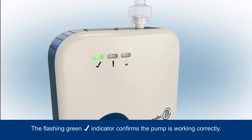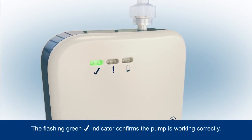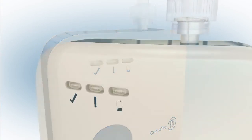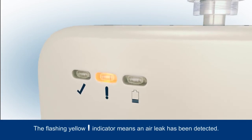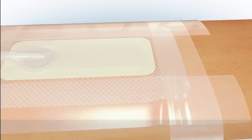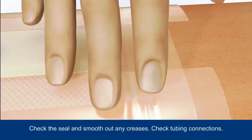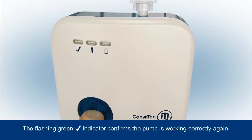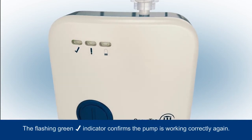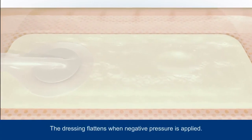The green tick indicator will start to flash to tell you the pump is working correctly, and will continue to flash regularly to indicate the system is on and functioning properly. If an air leak is detected, this will be indicated by a flashing yellow warning indicator. Ensure you check the dressing seal, smooth out any creases, and check that the tubing connections are secure, then press the blue button for three seconds to resume therapy.